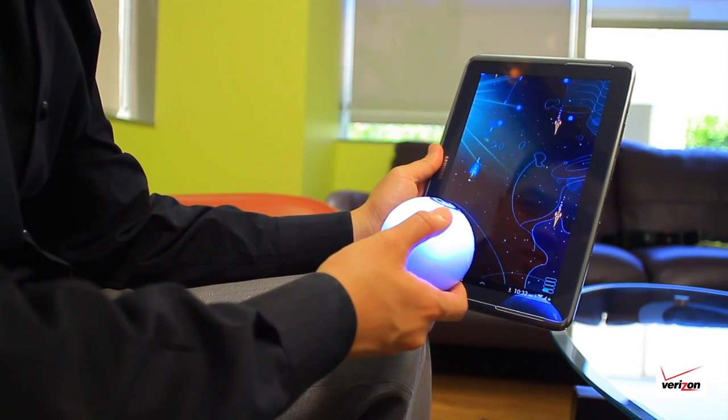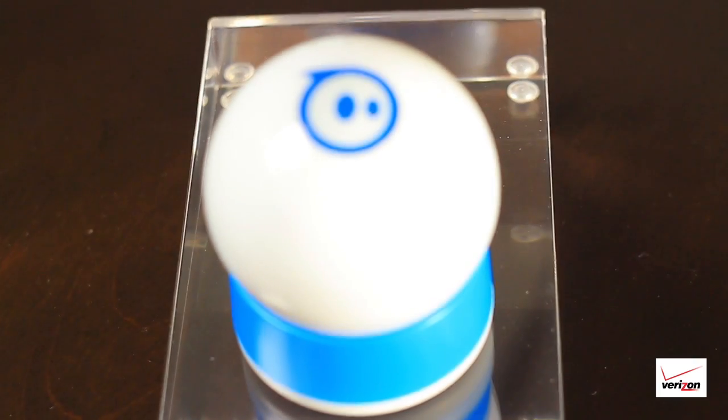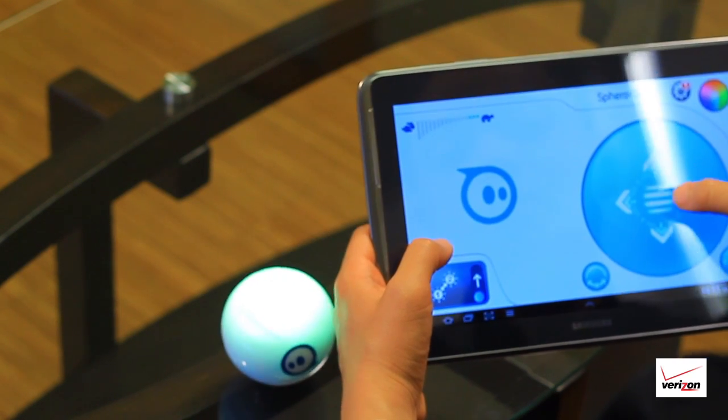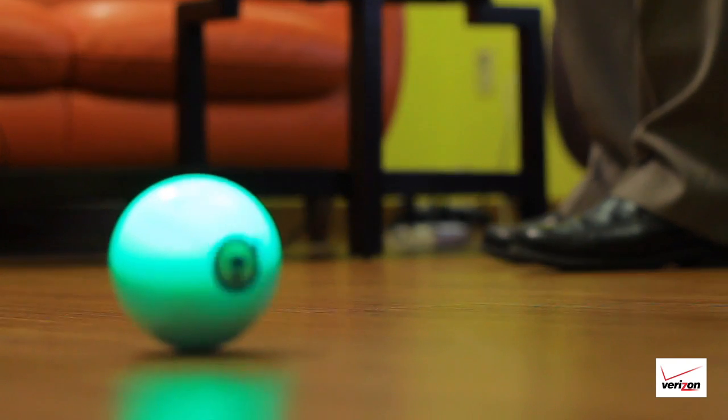It's more fun than dragging a finger across the screen and it's a truly interactive gaming experience. Make your device fun with the Orbitix Sphero and control it with a tilt, swing, or touch from your smart device. The various interactive apps will keep you and the family entertained while bringing in a completely different way to play games.